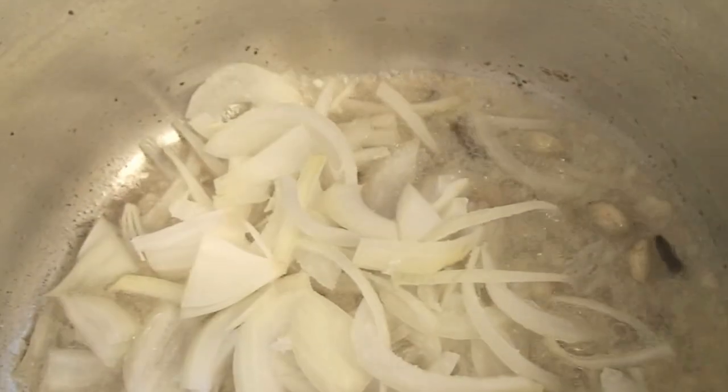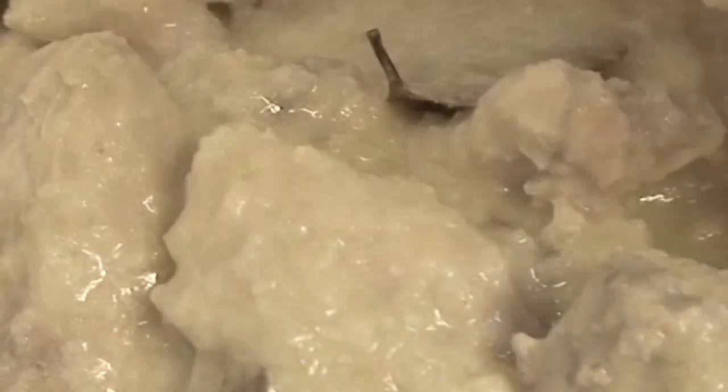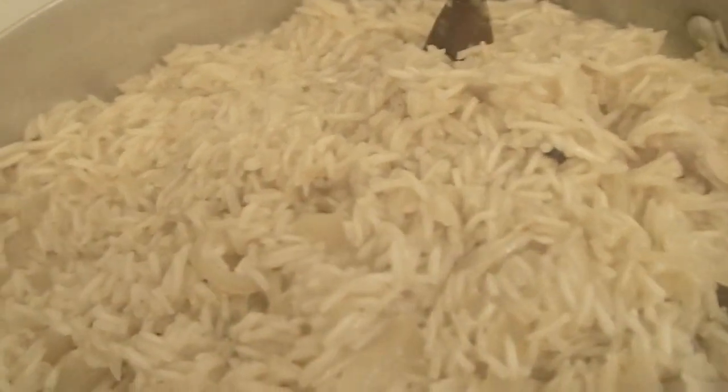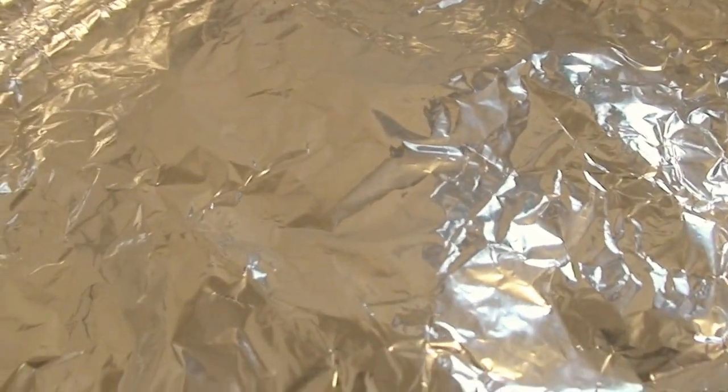Add chopped onions. Put rice in the pan, then add the chicken. Add hot water and cook for 20 minutes. Add green chilies and simmer on low for 5 minutes, then cover the pot.